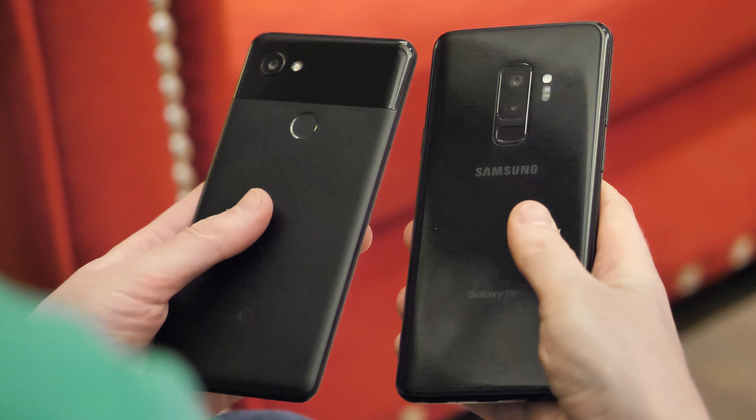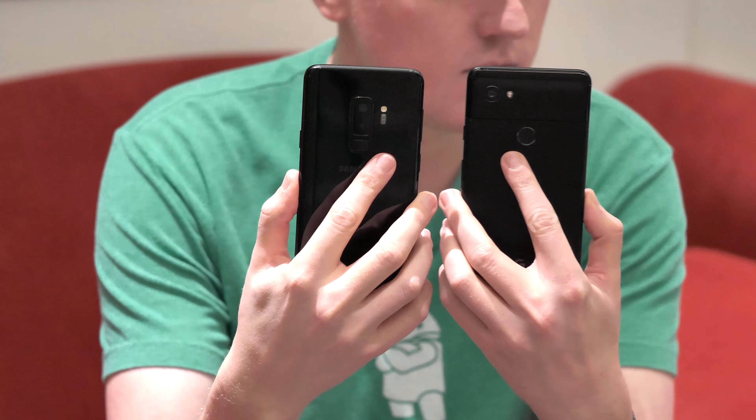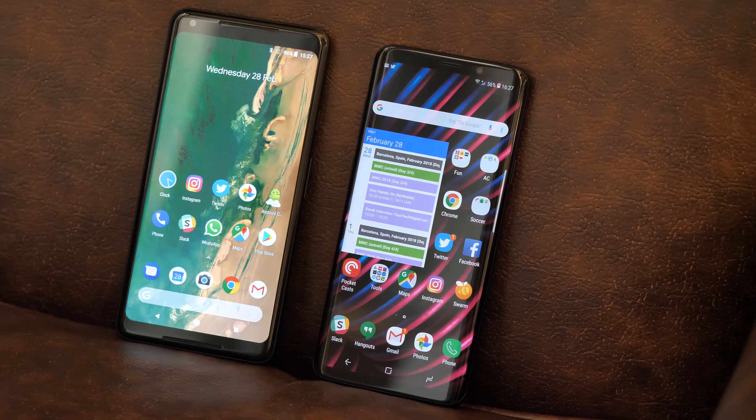Before we begin, bear in mind this is just a first-look comparison. It's too early to go into a detailed analysis, but be sure to subscribe to Android Central here on YouTube for more Galaxy S9 coverage and comparisons in the near future.